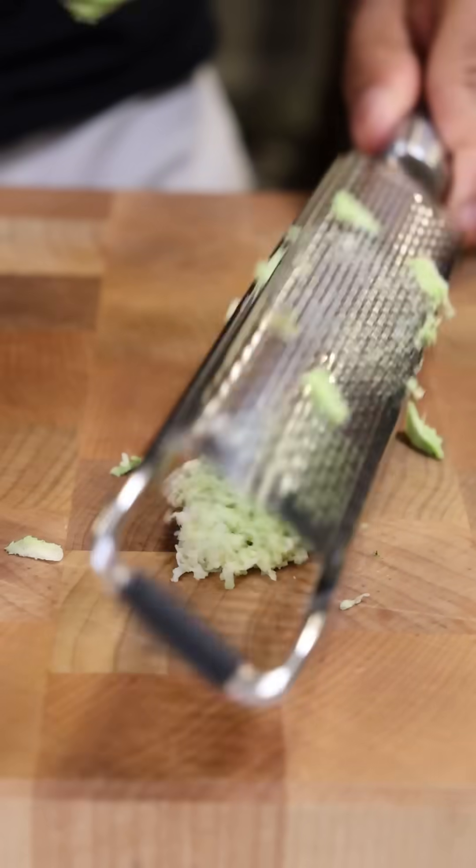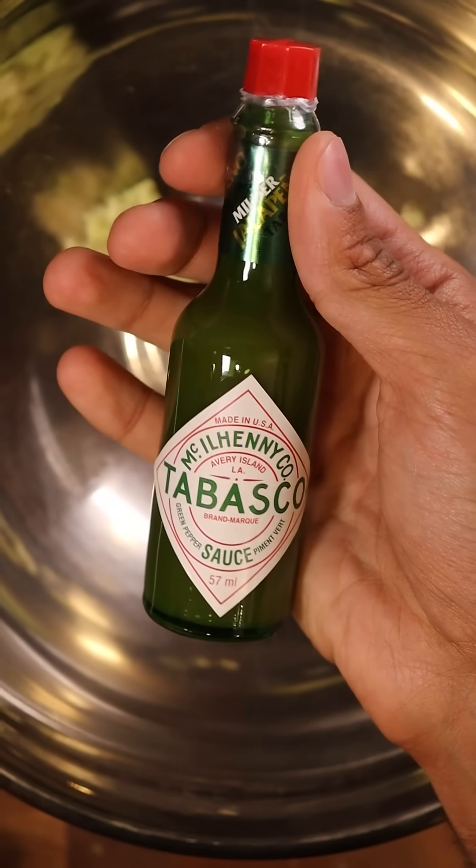I'm just going to trim off the tip and then grate some of the wasabi root, add this to a bowl along with green tabasco sauce, dried dill, chives — and that's the sauce.